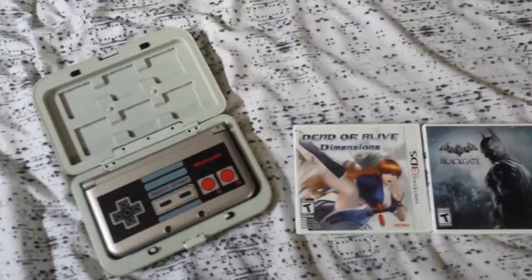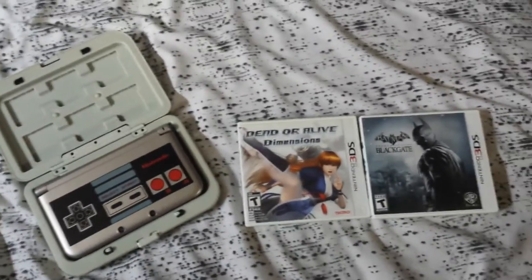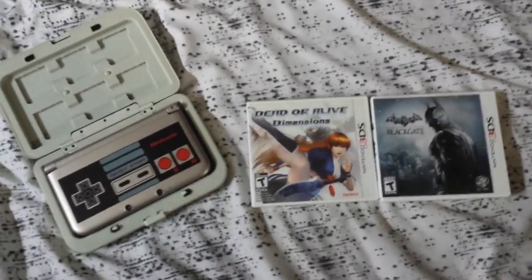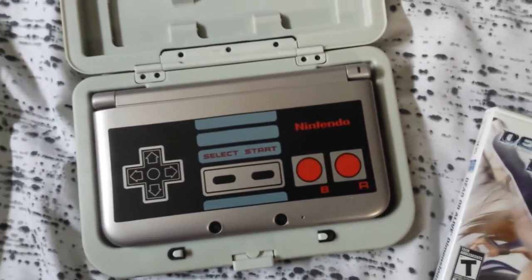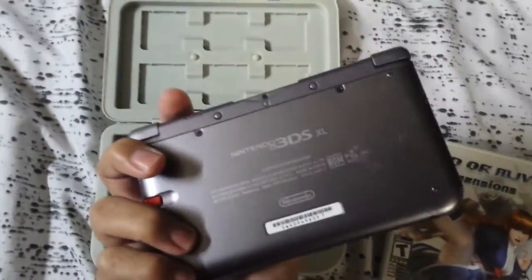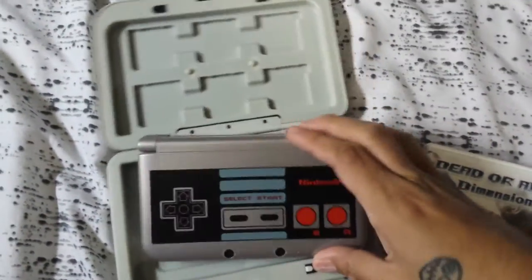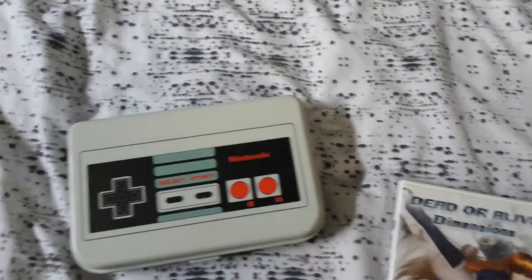Oh, hello everybody. I decided to do a video on my 3DS collection, well mainly because I don't have much. But as you can see, I have the limited edition NES controller 3DS — take a look at that, see how nice that looks. And I have it in this little NES case.